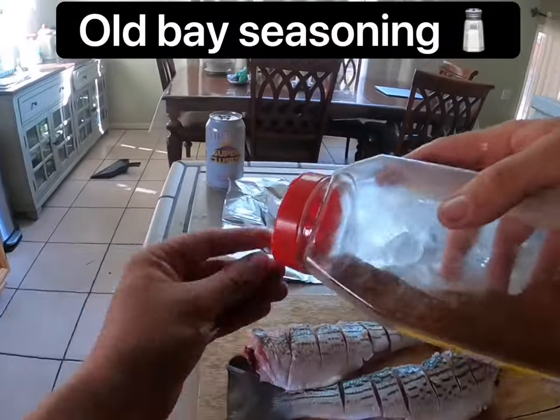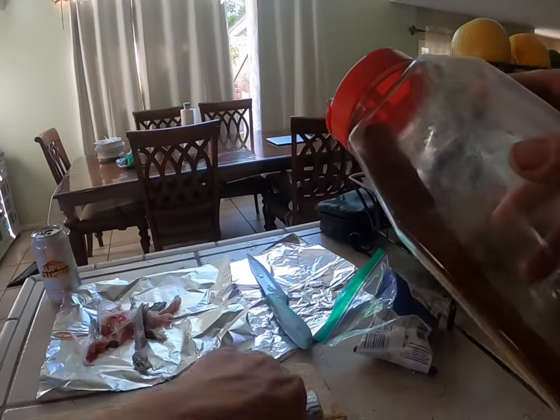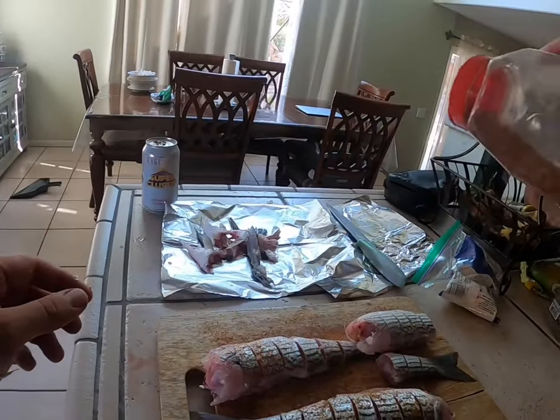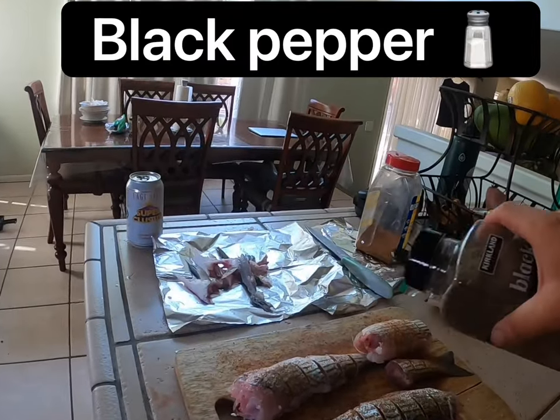We're gonna hit it with that old baby — a little generous razzle dazzle seasoning on one side like this, then flip them over and hit them again. Just a little bit, little razzle dazzle. Not too crazy — that black pepper, just a little generous.